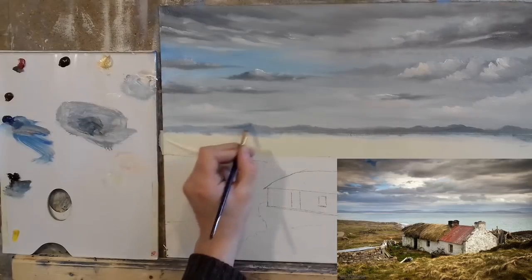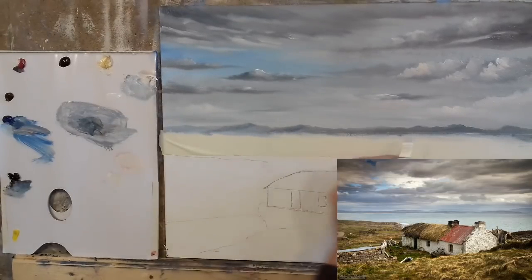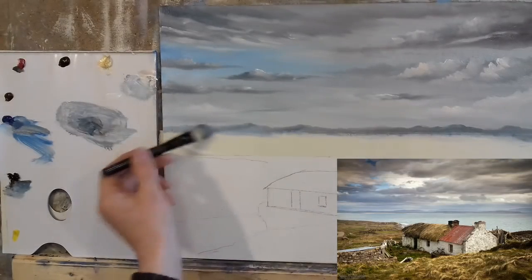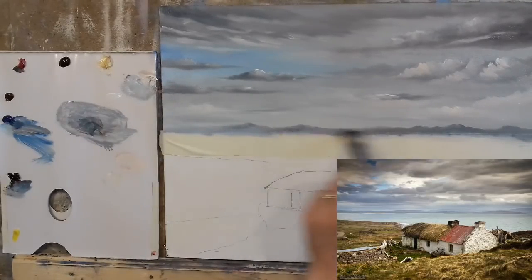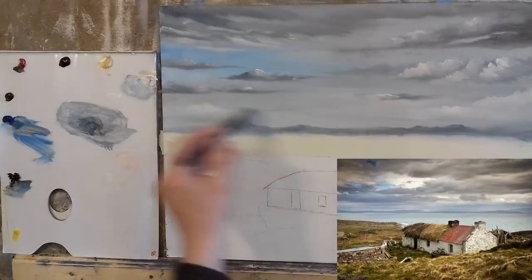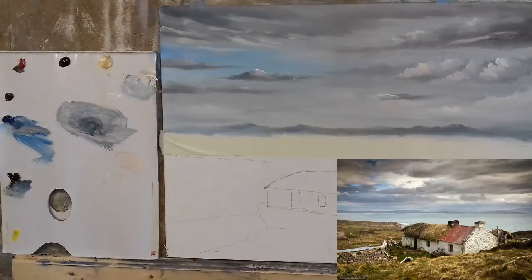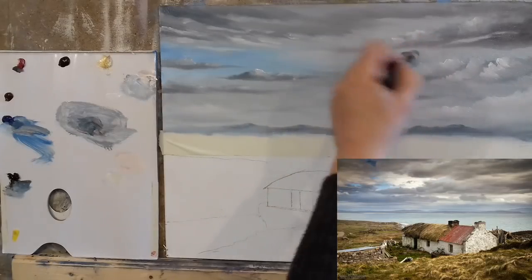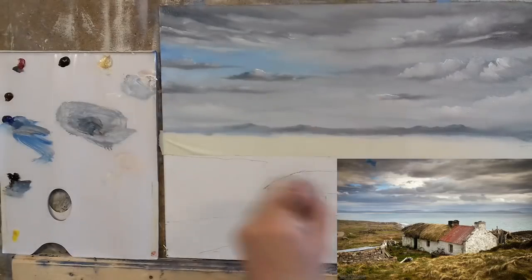I'm just going to darken some areas on these hills to create a little bit of shadow, then soften here and there into the sky. That'll give us even more distance — putting the sky down into the hills just here and there, creating a bit of mist off in the distance. So now we have our sky pretty much finished; we can move on to our ocean and then crack on with the lovely cottage.